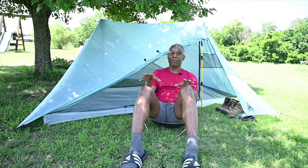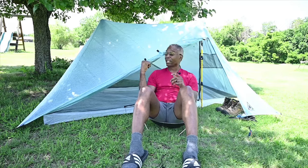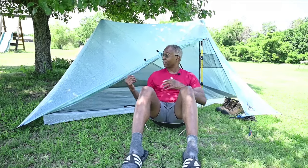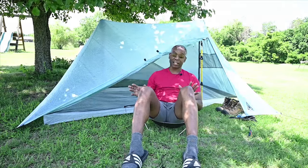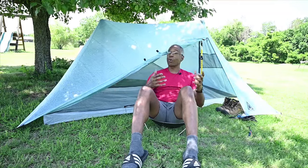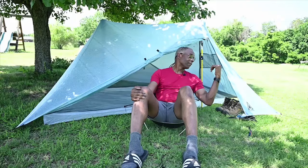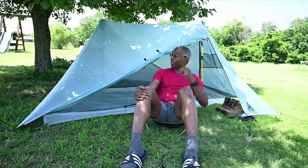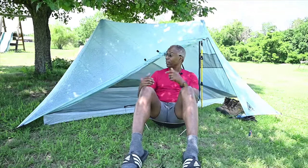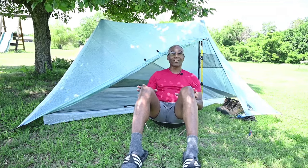I'm going to use this as a one-person tent because I like the extra space and putting my pack inside. The tent has ample room to do that with these big doors. Another pro is the ventilation — wind flows right through. One side is basically fixed and the other is a huge opening, so you can open about two-thirds of the sides and wind can flow through.